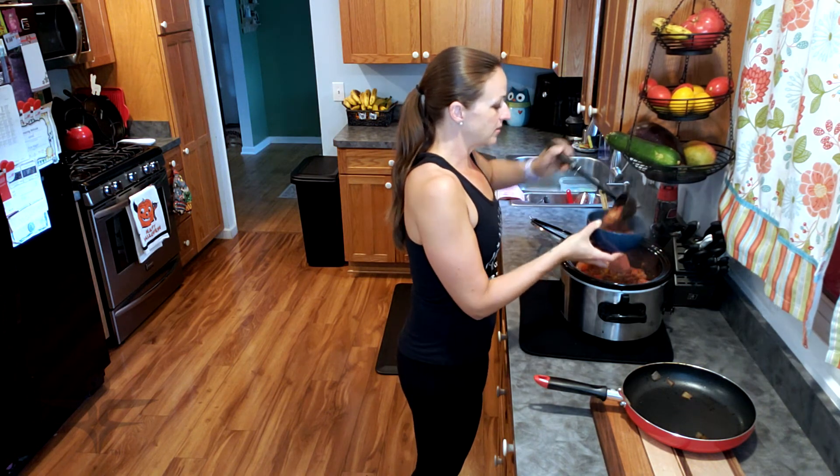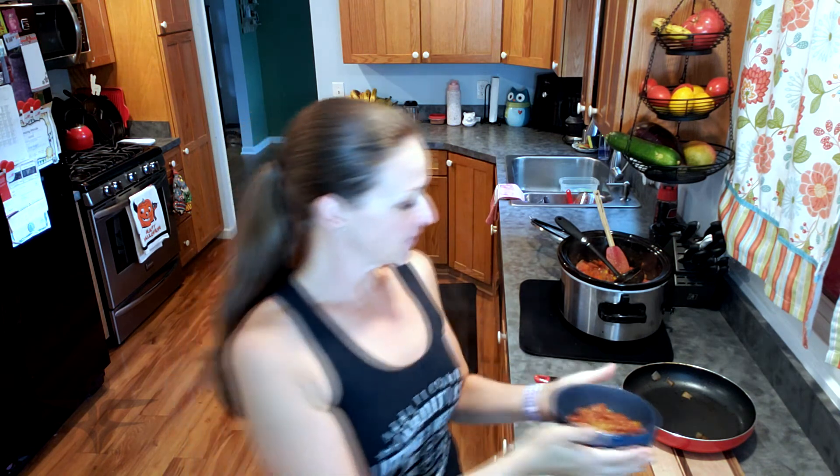Oh my gosh, this smells so good. Four hours on high, and here is the finished product — it's super steamy. If I were putting this on when going to work, I would put it on low for eight hours, but because I was home today I did it on high for four hours and cut the cooking time in half, and it still came out perfect. Give this a try, let me know what you think, and I hope you enjoy. Thanks.